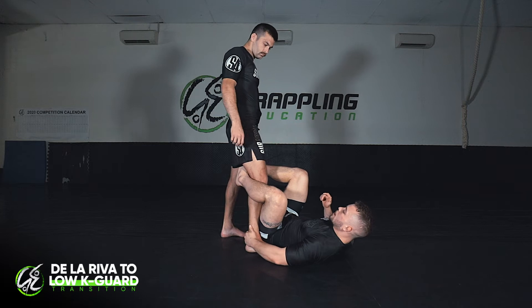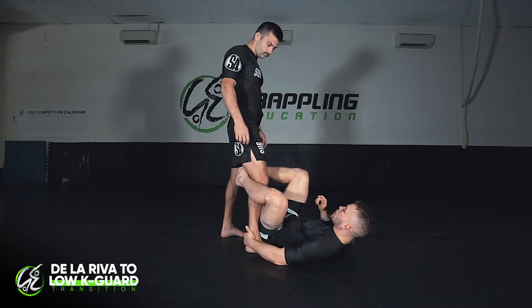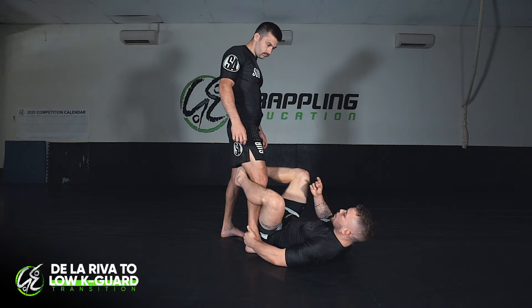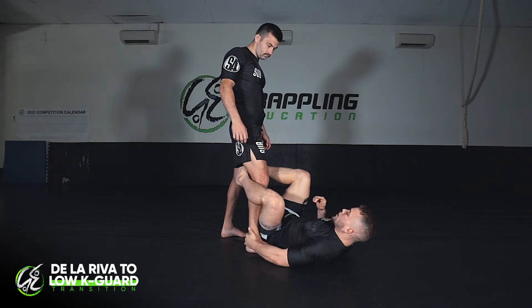Our second entry today is from the De La Riva position. I like this entrance because it stops them from being able to run away or put too much pressure onto you. So we're in the De La Riva.